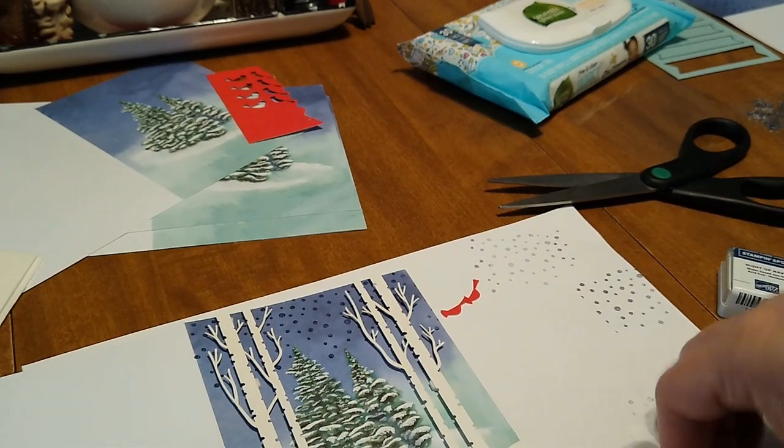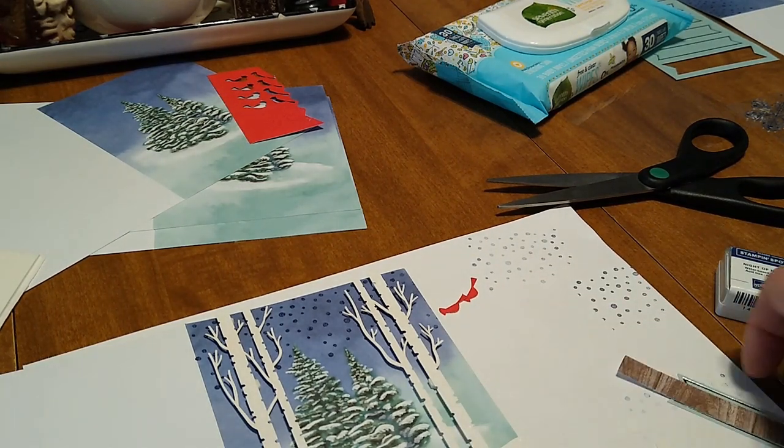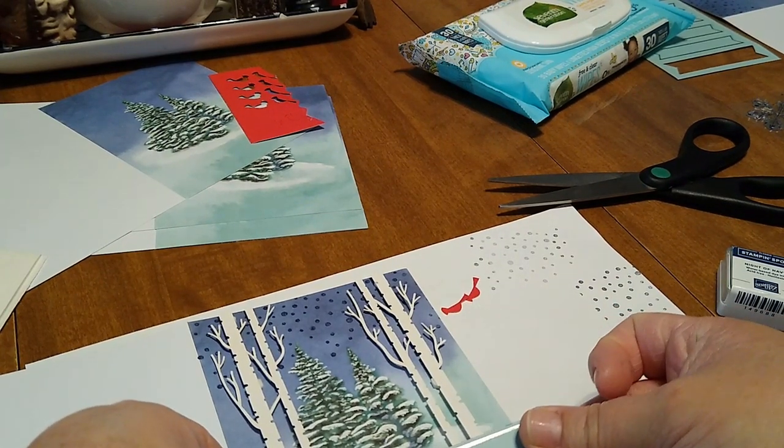Then this would just go ahead and get glued down just like that, and then you would take this and 3D it as well.